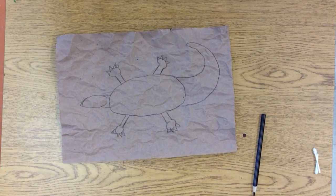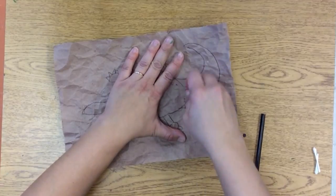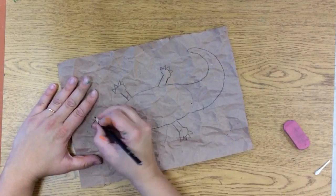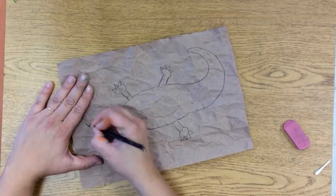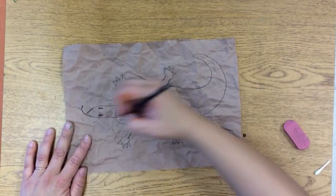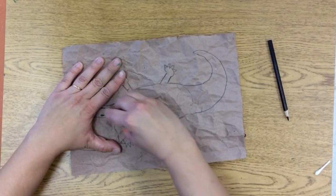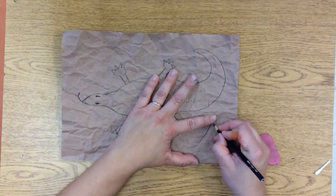And then I'm going to get my eraser and erase my guidelines. Because that's what we do when we draw — we have guidelines and then we erase what we don't need. And I'm just going to add a few, very few embellishments — just maybe some eyes and the tongue here. Widen that neck and erase my guidelines. And now I have a lizard.